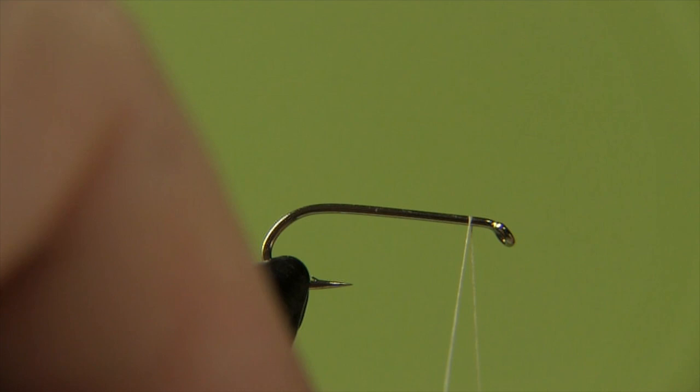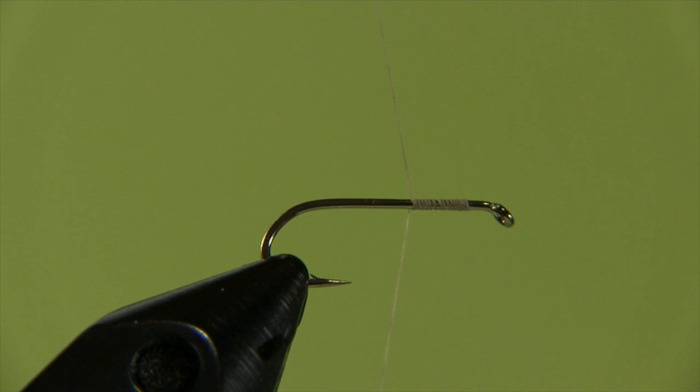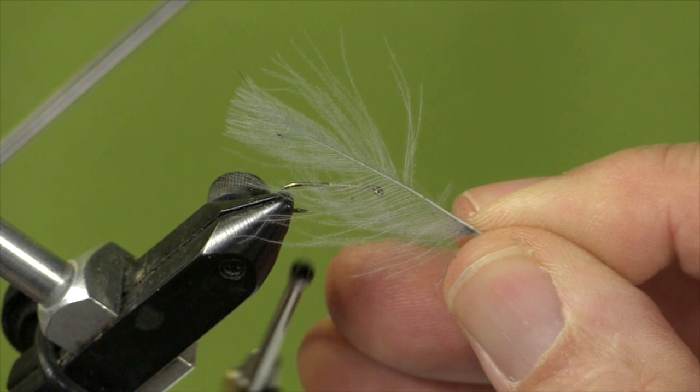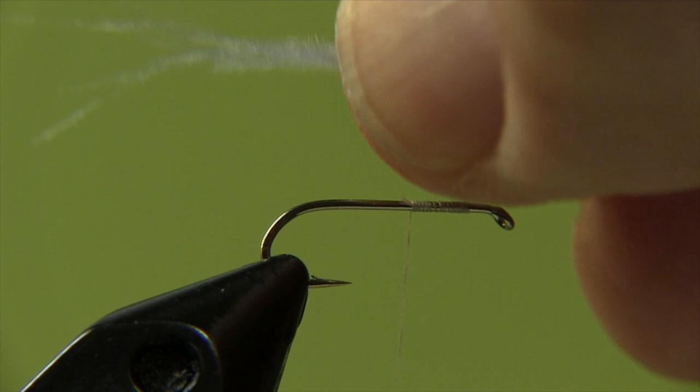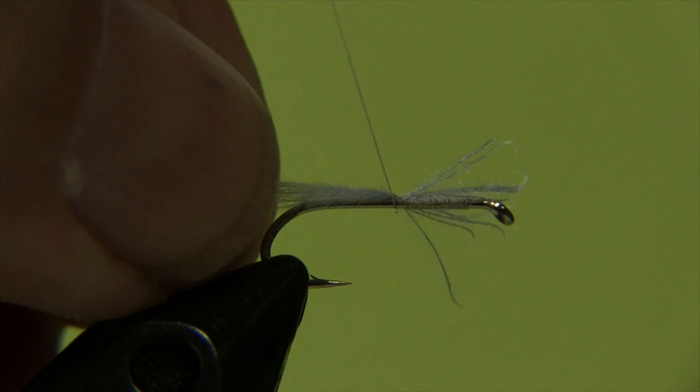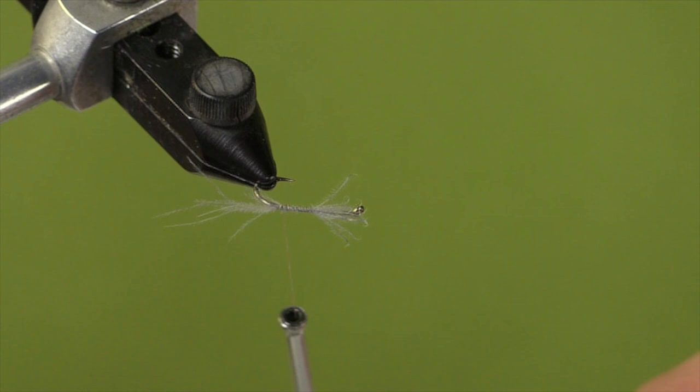The first thing we're going to do is tie on our thread — let's start at the beginning and wind about half the way back. Let's cut off the tag. Now we're going to take a Kulikunar feather and strip off some barbs to use as the tail — just a pinch, half a dozen or thereabouts. Just put those on top, pinch loop, a couple more wraps, and I'll just wind that back and stop at the gape of the hook.